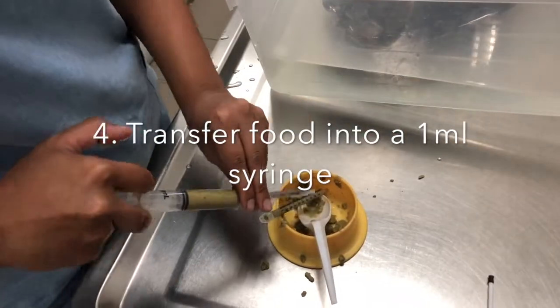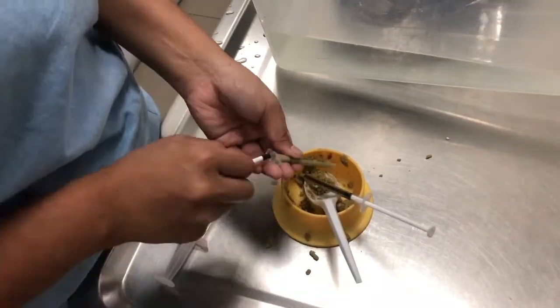Transfer the food into a 1ml syringe, as the 10ml syringe is likely too big to fit into the terrapin's mouth.